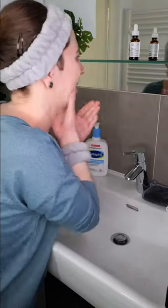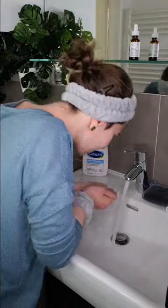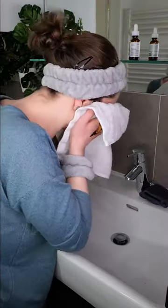First, wash your face with a non-exfoliating acid cleanser. Then take a clean towel and pat the skin dry.